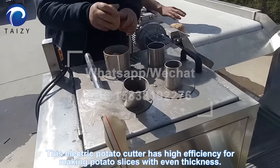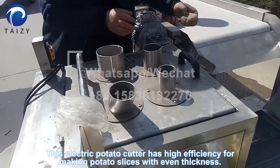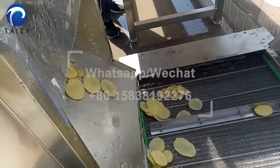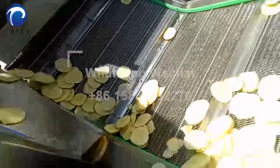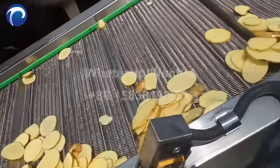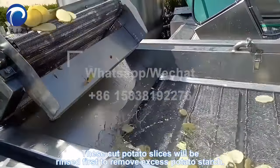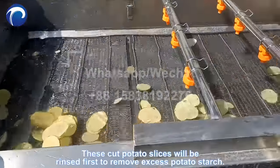This electric potato cutter has high efficiency for making potato slices with even thickness. These cut potato slices will be rinsed in water first to remove excess potato starch.